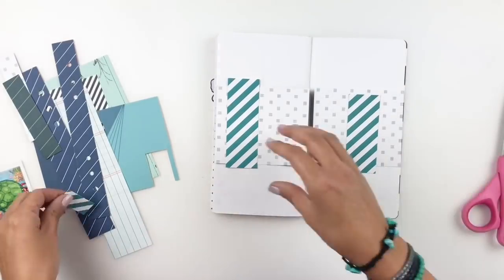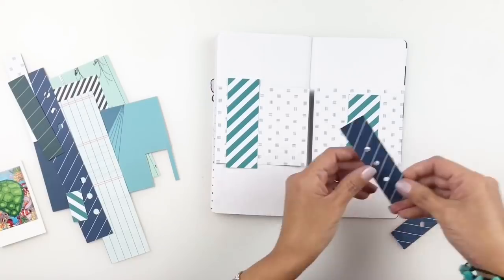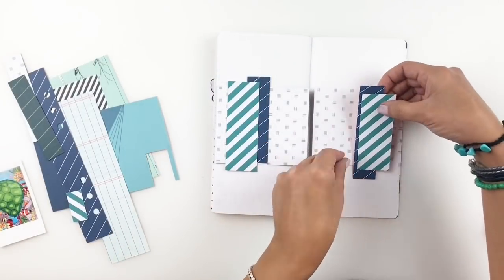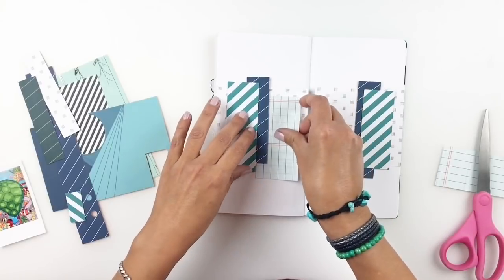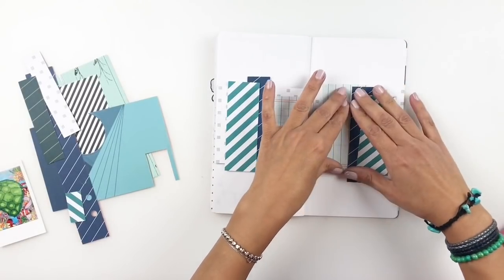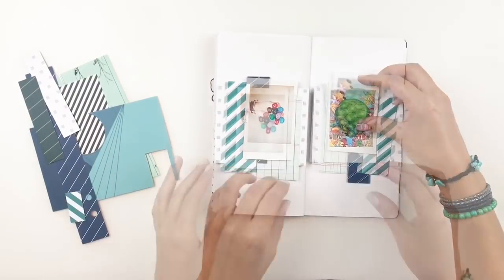As always, I'm going to start with a bunch of scrap paper. Some of them have holes in them, some I've already used and cut out, but I don't throw anything away. I love to use all my scraps — they are perfect to back up your photos. At first I thought I would add a picture to each side of my layout, but I'm going to scrap that idea totally.